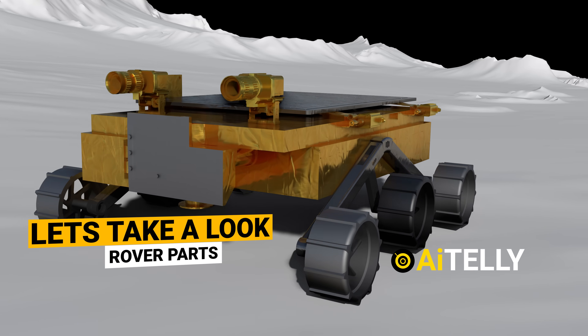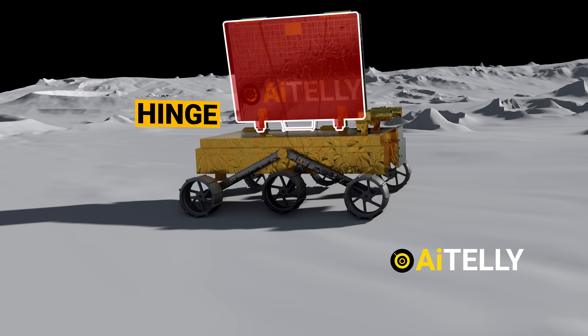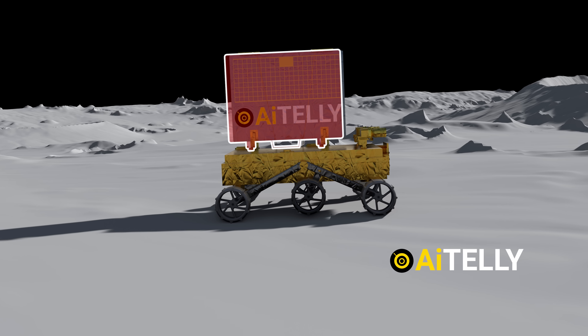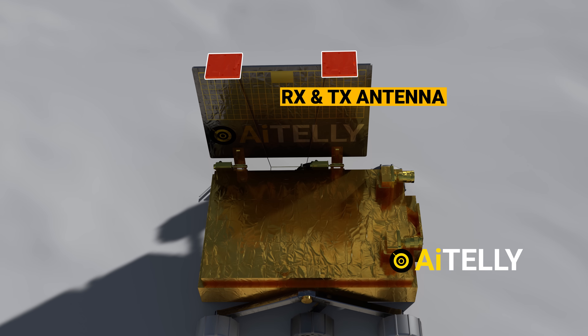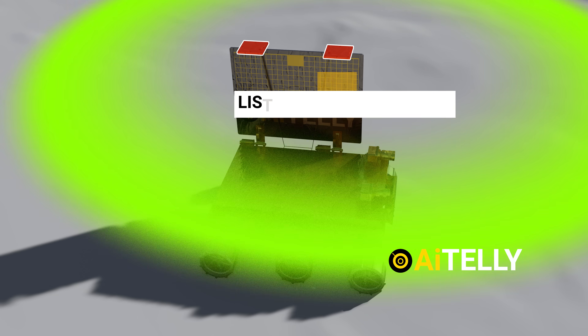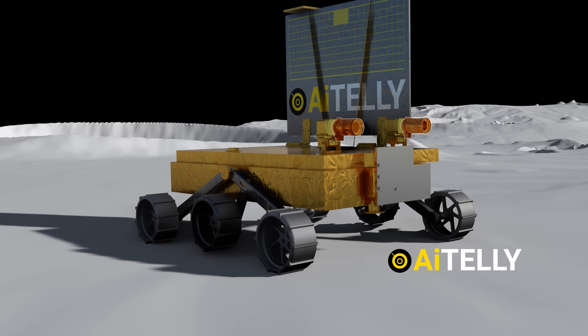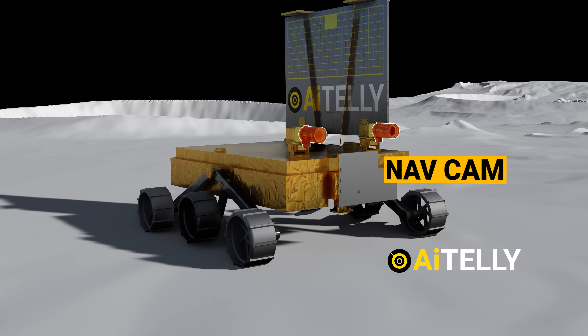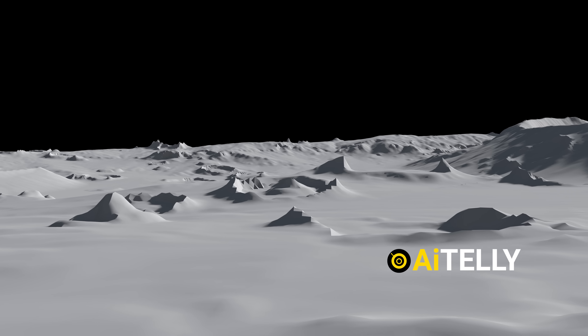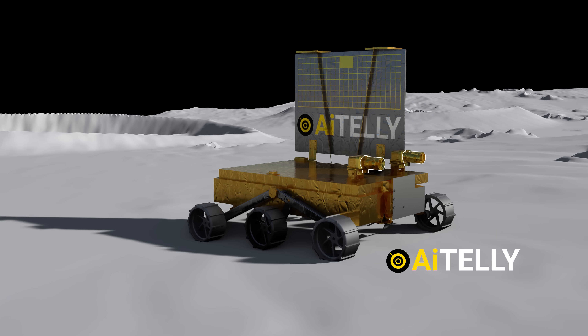Let's dive into its parts and features. The hinge opens up the solar panel, just like shown in this animation. These are the RX and TX antennas. The TX pin sends out or transmits the digital signal, and the RX pin listens or receives a digital signal. At the front are the navigation cameras. NAV cams typically take wide-angle photographs used to plan the next moves of the vehicle or for object tracking.